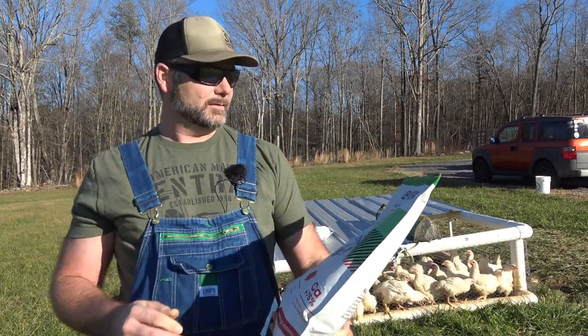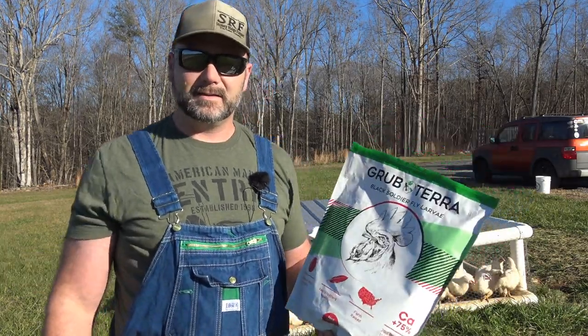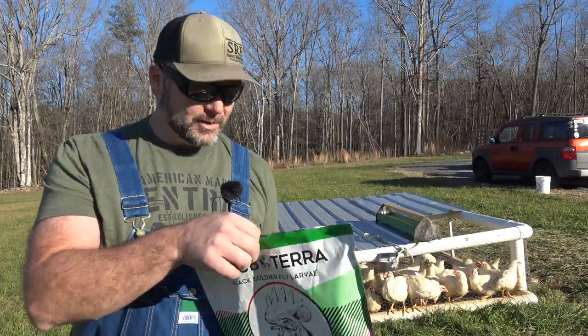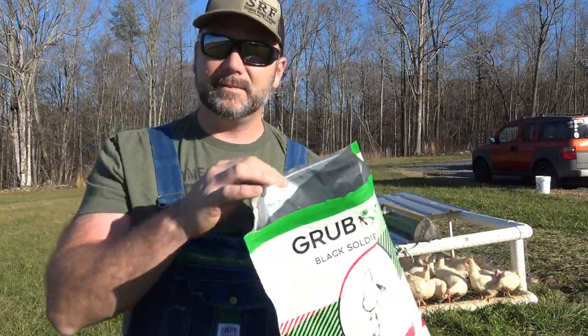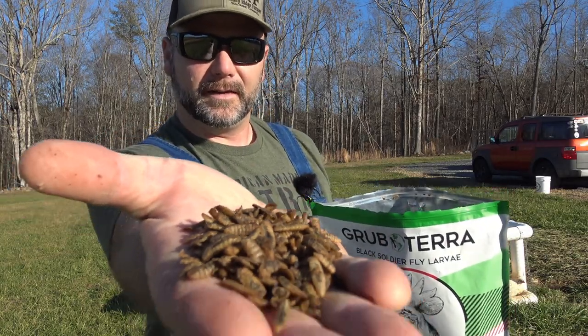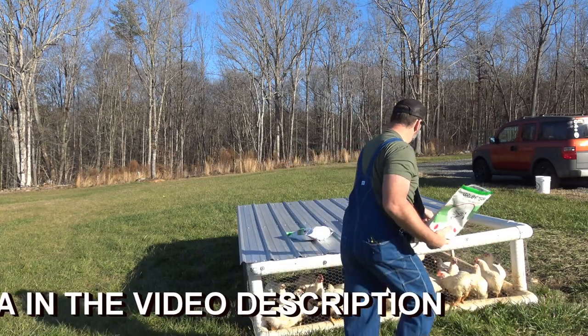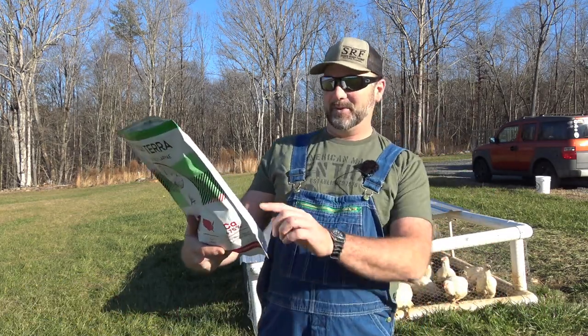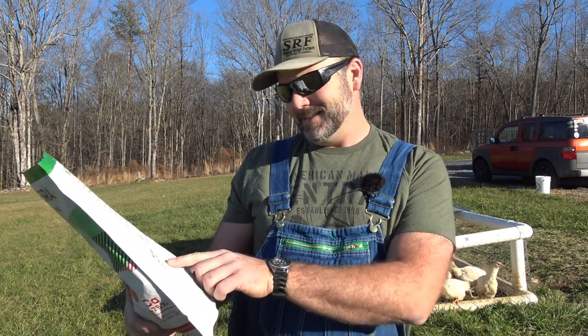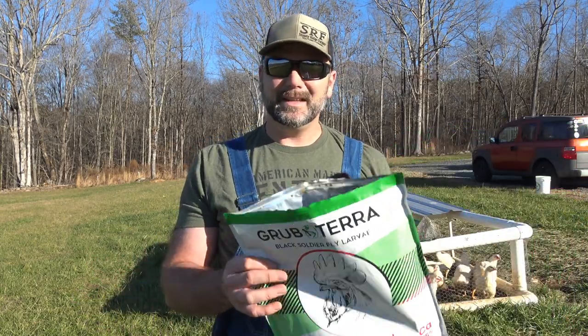What we're giving them is a cool little treat called Grub Terra. It's black soldier fly larvae — I'll be totally honest, I'd never heard of it before. The Grub Terra folks reached out and said they wanted to send me a couple of bags. The chickens go absolutely nuts for it. They're dehydrated black soldier fly larvae — really high in protein, 36% protein, crude fat 35%, fiber 10%, calcium 2 to 5%, lysine and phosphorus. They ship anywhere in the country. They produce stronger eggs and better chickens. It doesn't really have a stinky funky smell — it smells like bugs, pretty much.